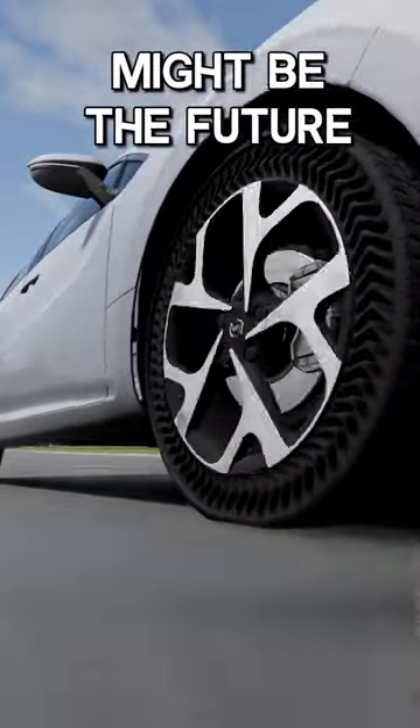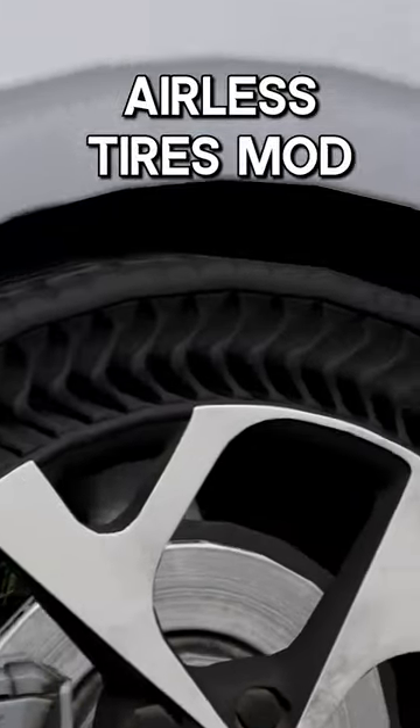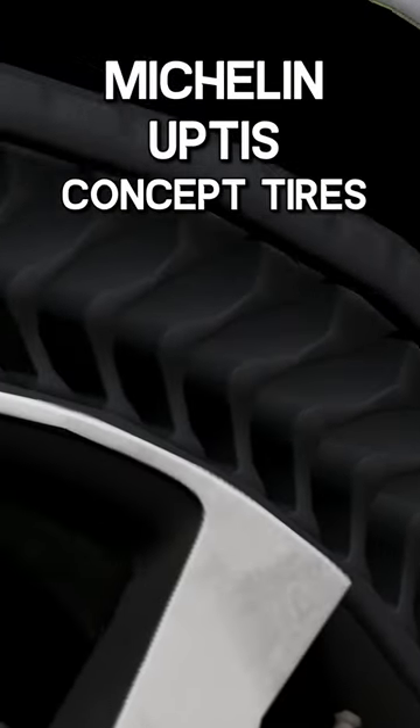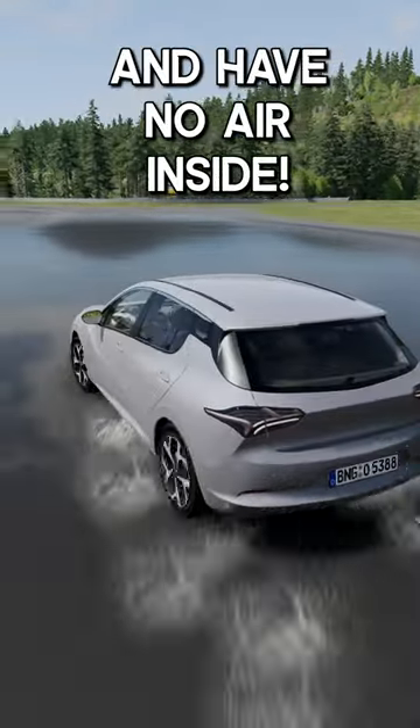Airless tyres might be the future, and you can now test them in BeamNG. This experimental airless tyres mod allows you to test Michelin's Uptis Concept tyres. These airless tyres use a flexible mesh and have no air inside.